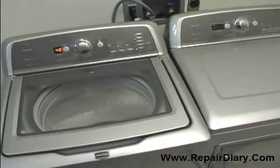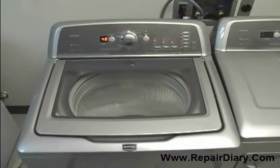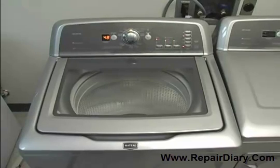High-efficiency low-water washers provide better cleaning while using less water and energy. These washers operate and sound different than traditional agitator washers. Let's look at a few of the differences.